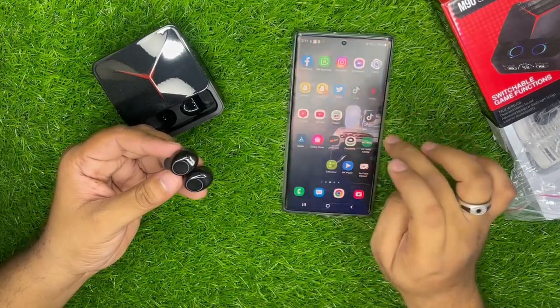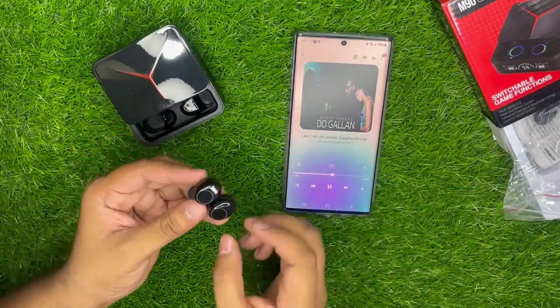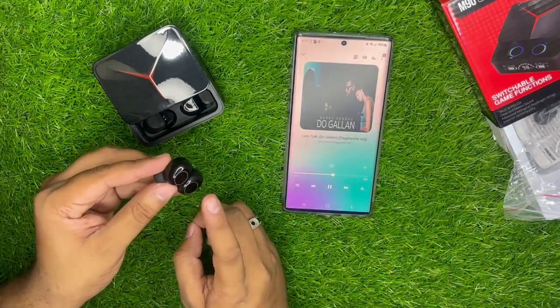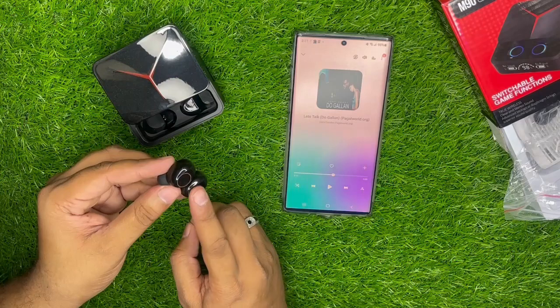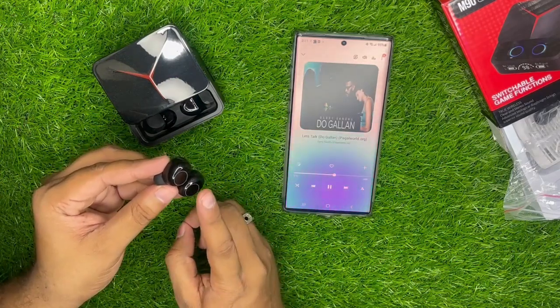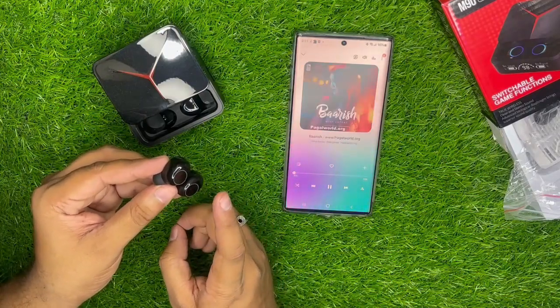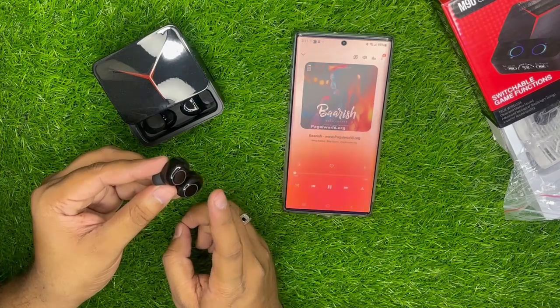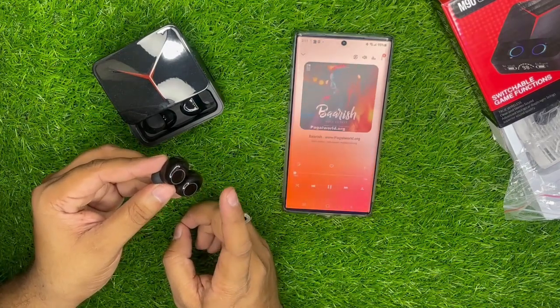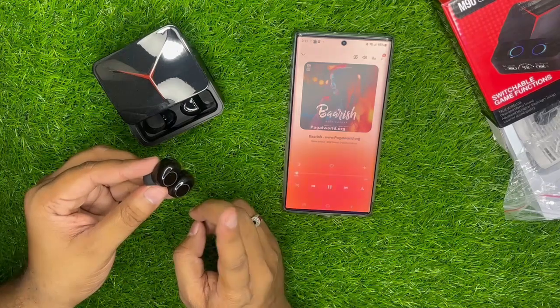Connect होने के बाद आप कोई भी music play कर सकते हैं। Single tap से play होगा, single tap से pause होगा, double tap से next track होगा। इसी तरह अगर call आ रही होगी तो single tap से call attend कर सकते हैं।